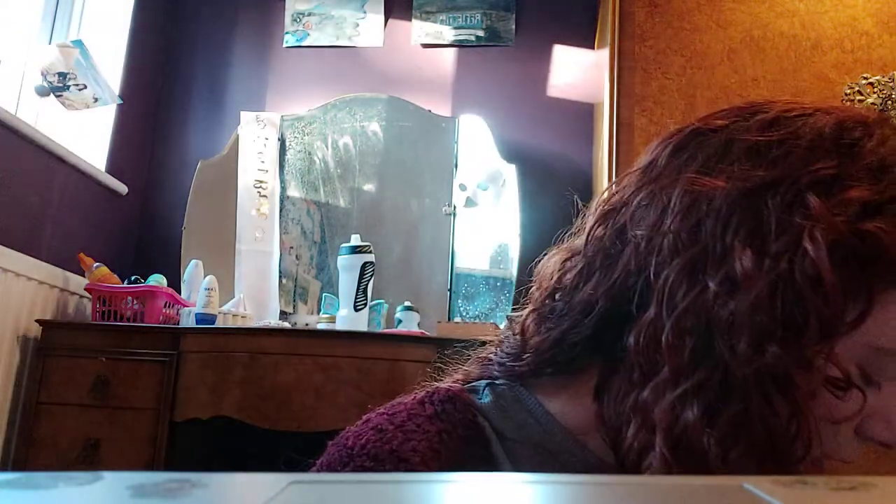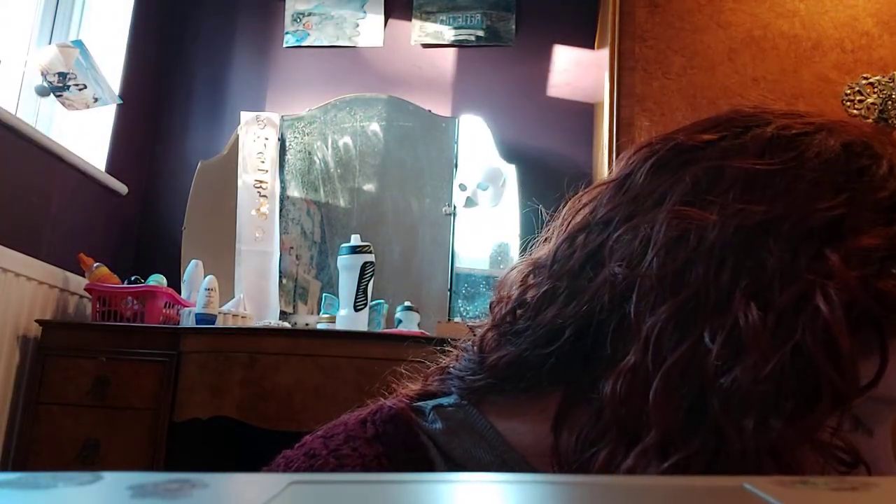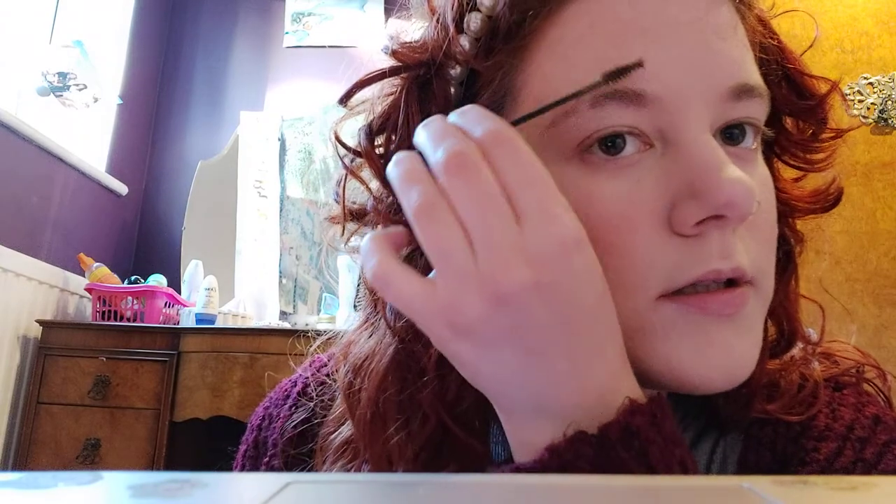Eyebrows. I don't know how you can get this wrong with eyebrows, but just in case, I'm going to show you how it should be done. Still white. Still a dumb white girl with a slit in her eyebrow because she is an idiot. And that is representation, ladies and gentlemen.